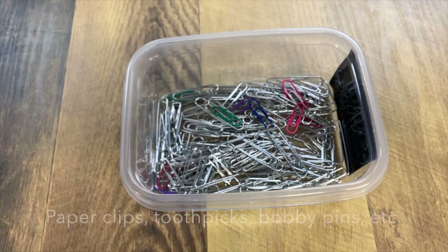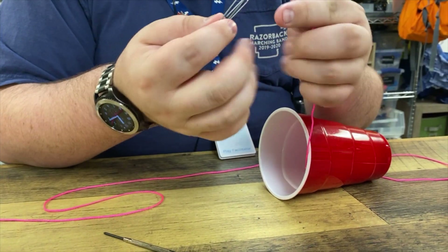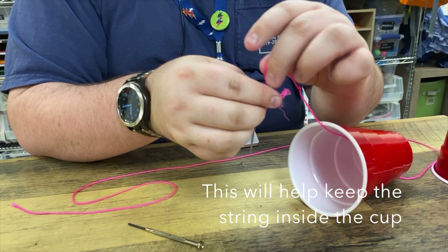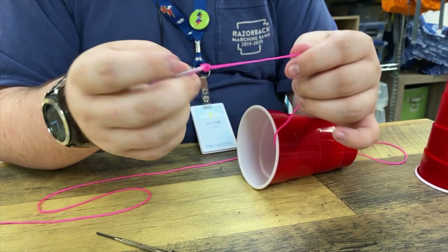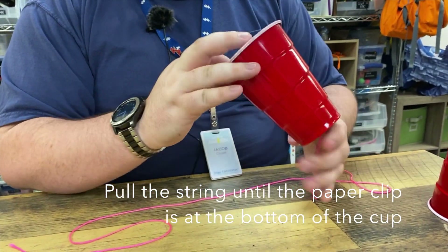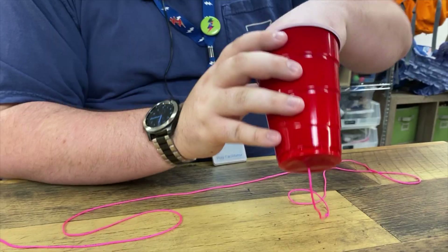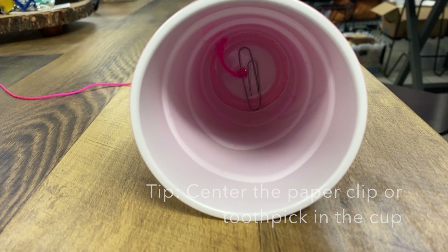Next you're going to take a paper clip — this is just to help you hold the string inside. Put the string through and tie a knot in it just to keep it secure. Then pull it back through the cup until the paper clip is all the way at the bottom. It might help if you center it a bit so that it fits.